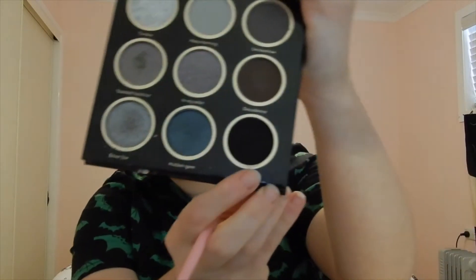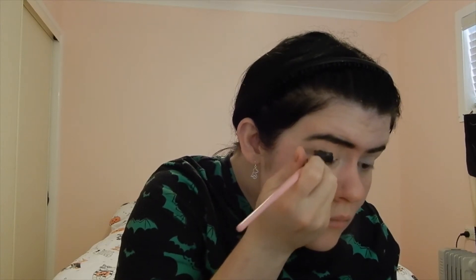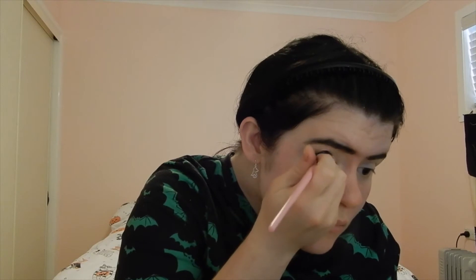Once the eyebrows are done we are going to go back into the Deep Feelings palette and use that same shade on our eyelids as the first eyeshadow colour for this look. We are going to put it on the eyelid but not all over — we are leaving the inner corner blank for a different shade. This is the primary shade for the outer half of the eyelid, including the outer corner.